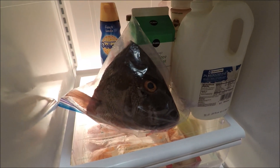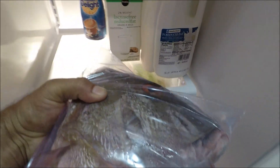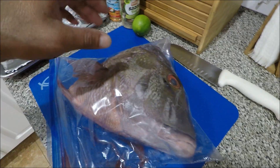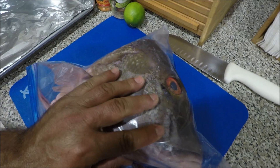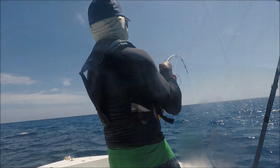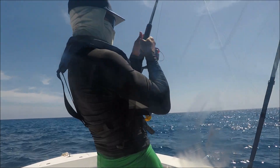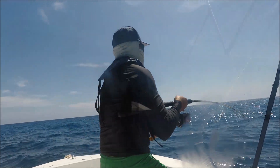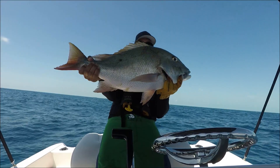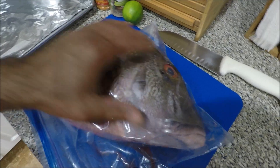Remember this guy? This is the fish that I caught at West End Bahamas about a day ago. And today, I'm going to cook it.